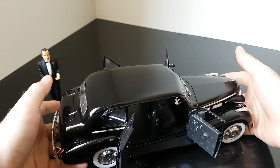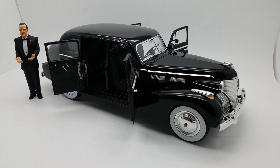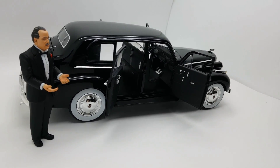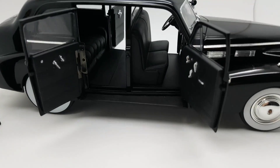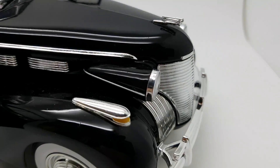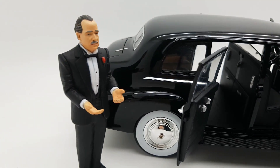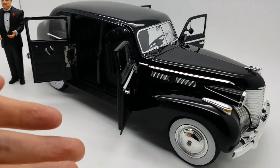I also want to show how it looks on a white background. Here we go — the same car on a white background where some details may be more visible. You can see the very nice tires and wheels, the hood ornament, the front lights, the non-perforated grille, and the Godfather figure. Overall a very nice car.